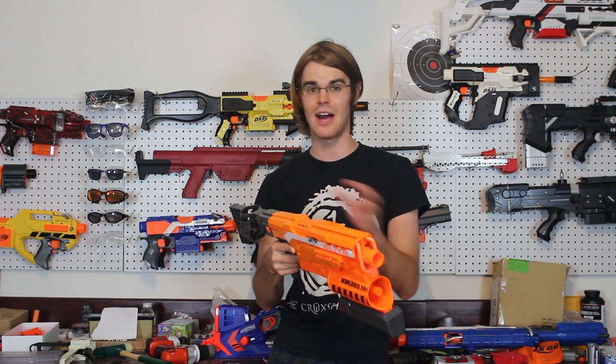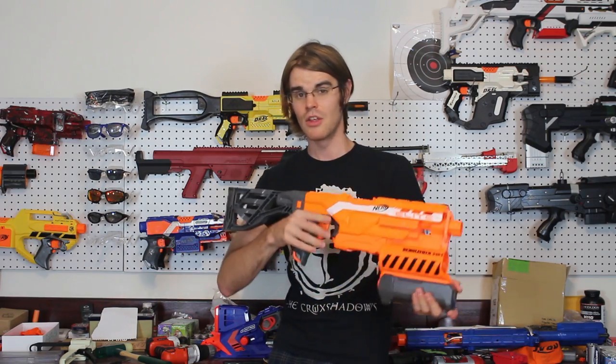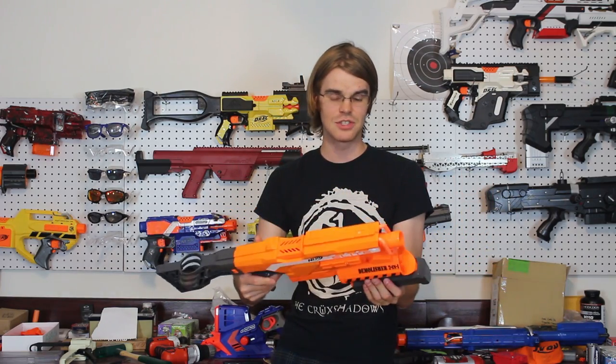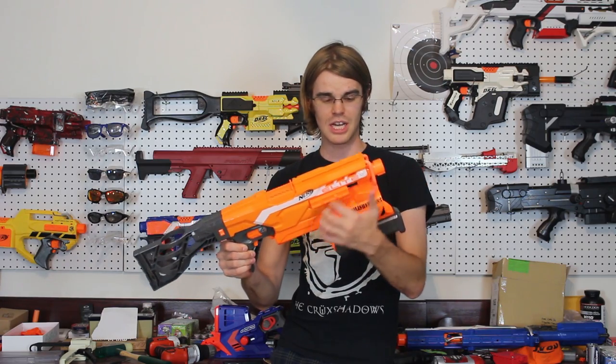A lot of these Elite blasters follow the 'it's a Strife reskin' rule. There are a lot of things that use a single-stage flywheel, and no matter how they load — via clips or revolver-style turrets — they all do the same thing: break Elite ranges with flywheel performance, which means they have rev-up and rev-down time. The Demolisher makes my list because it does something else — it has this HAMP-style missile launcher that a lot of game types can take advantage of. I think that's really neat, and I like the size and ergonomics much more than a Strife.